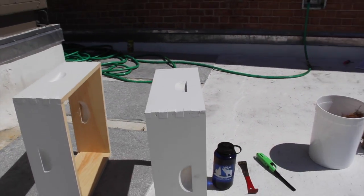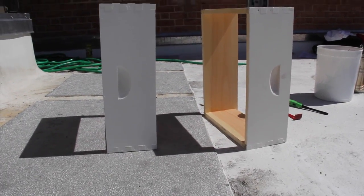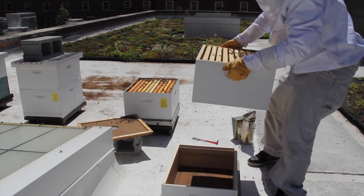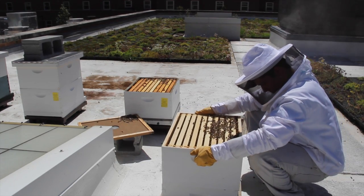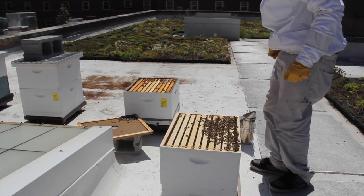Colony inspections are usually easier with a couple of empty hive boxes. They can be used as risers to stack hive equipment. Not only will using them reduce the strain on your back, but it will also keep bees off the ground, minimizing the chances of them getting crushed.